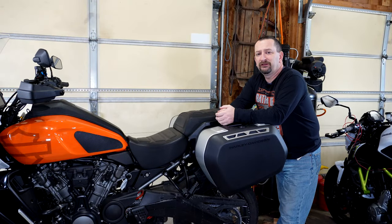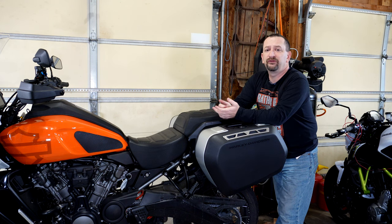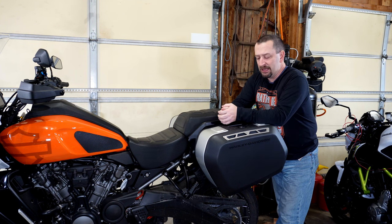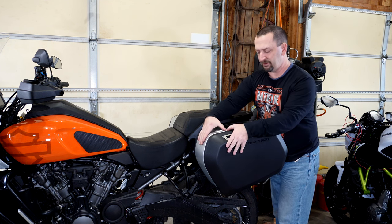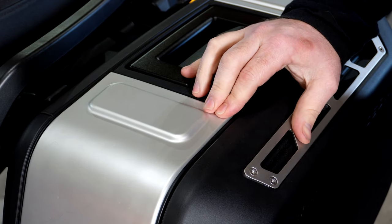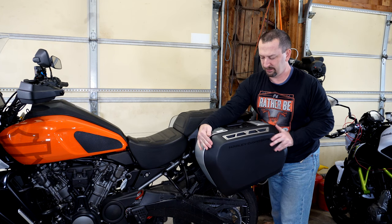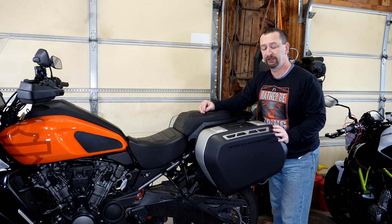The other thing about these cases that I'm less than thrilled about is the overall fit and finish. When I first put them on the bike they looked nice and I was impressed, but over time I noticed little things — like the fitment of these aluminum panels on the case. The lids, when closed, seem to have some wiggle and play, and that might be contributing to the water leaking issues.